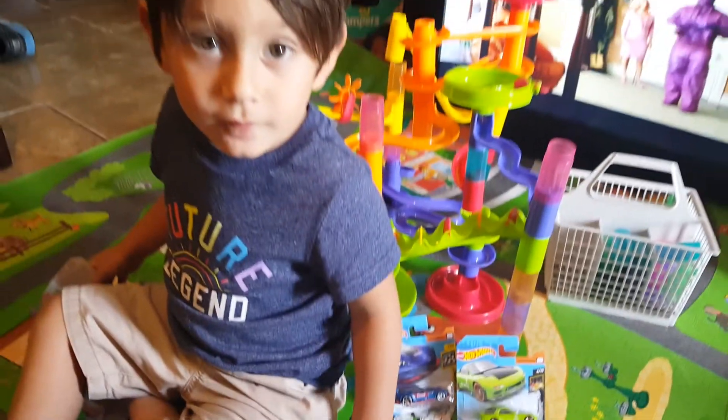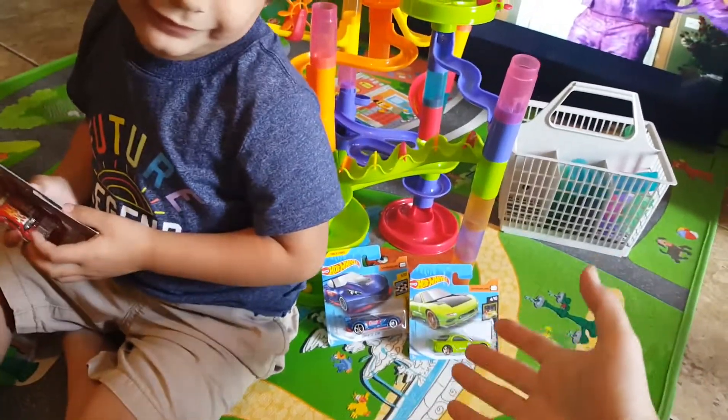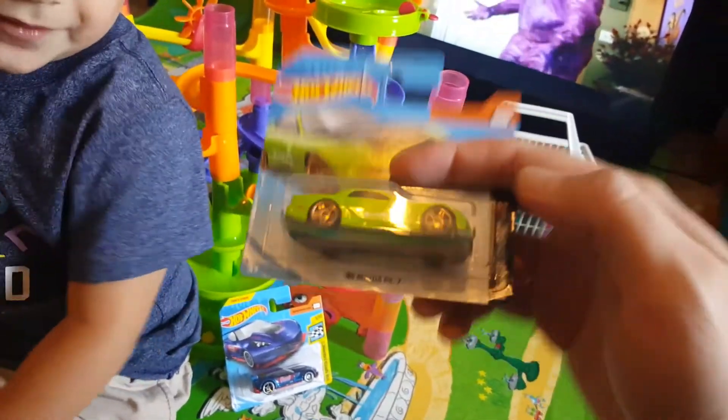What is up everyone and welcome to another free my wheels video! I'm here with my assistant, my son Noah, and we're gonna unbox more of these Hot Wheels. Yes, Noah can play with them.